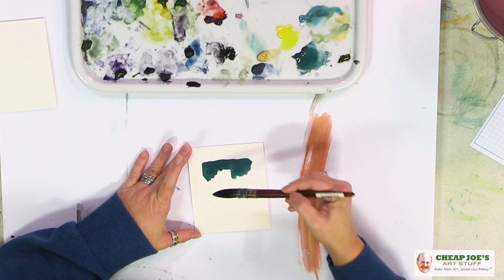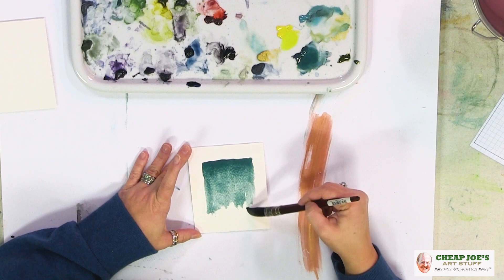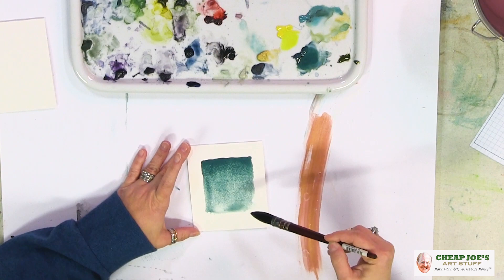And you can draw it down with a little bit of water and you can see just how absolutely gorgeous it is. You can see it activates quickly, it moves easily, and it's just beautiful.